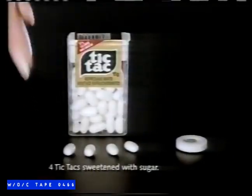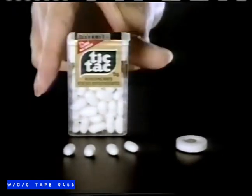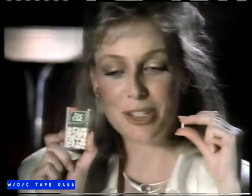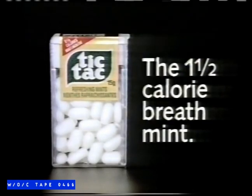There are calories and calories. A Tic-Tac, for instance, has just one and a half. Four Tic-Tacs have no more calories than one of those breath mints sweetened with NutraSweet. My kind are Tic-Tacs — one and a half. The kind you can burn on making dinner reservations, hailing cabs, breathing. Tic-Tac: the one and a half calorie breath mint.